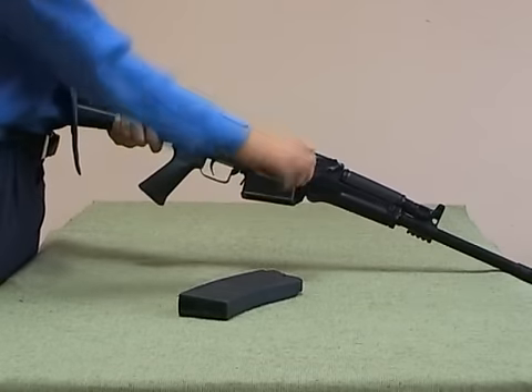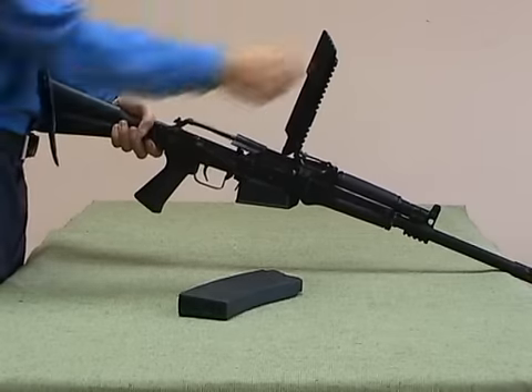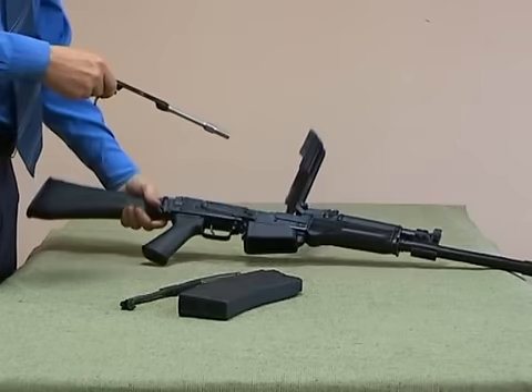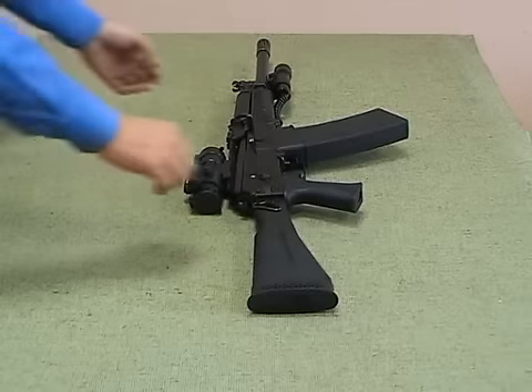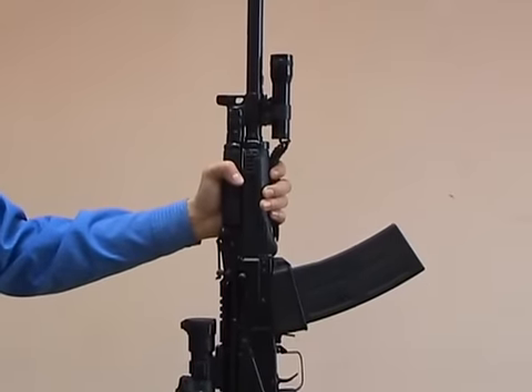The shotgun has the minimal number of parts and can be easily assembled and dismantled. All that makes the gun easy to operate and maintain, and facilitates the training of shooters.